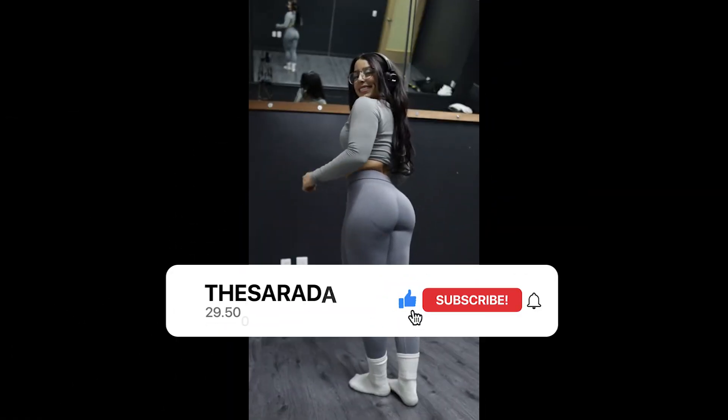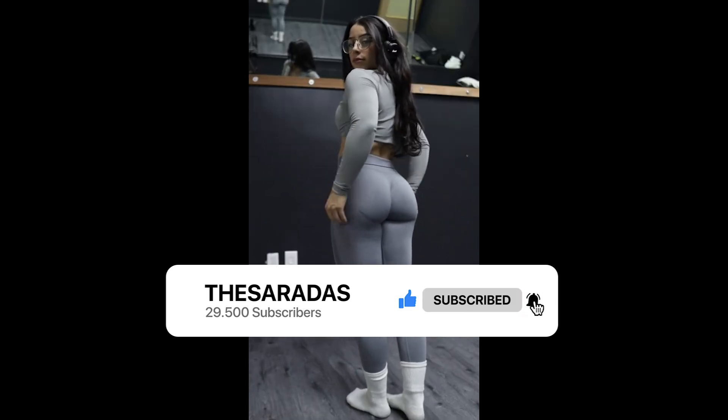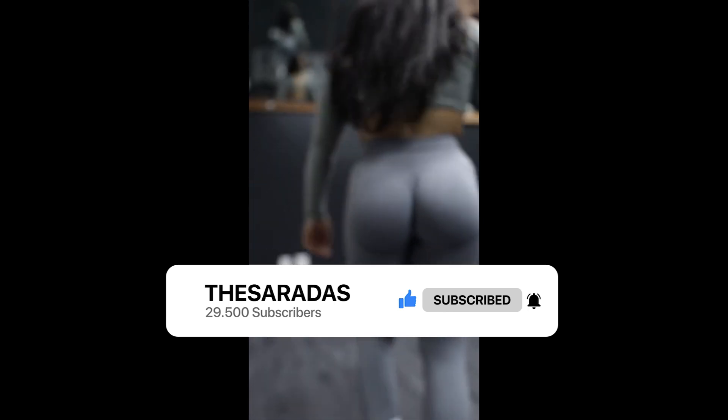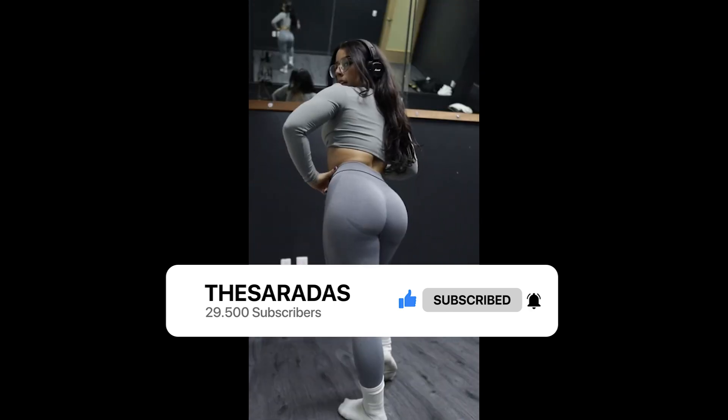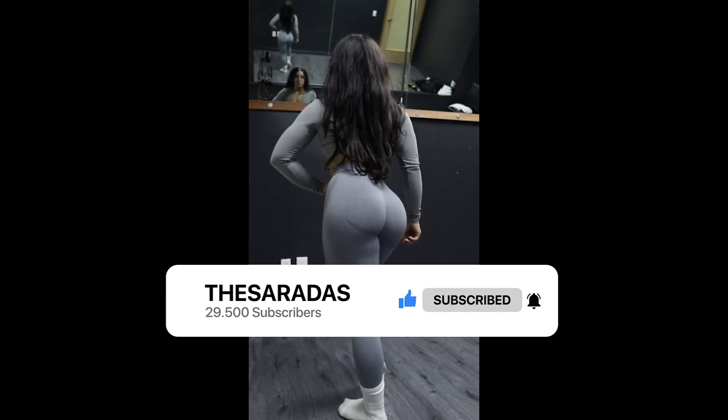But first, I'd like to ask you to like the video. The like is free, and you'll be helping the channel grow. I am resuming the daily frequency of two videos and five shorts. If you like it, subscribe to the channel so you don't miss the next updates. I will be leaving all the information from Riley's social networks in the description of this video, so follow Riley and be happy.